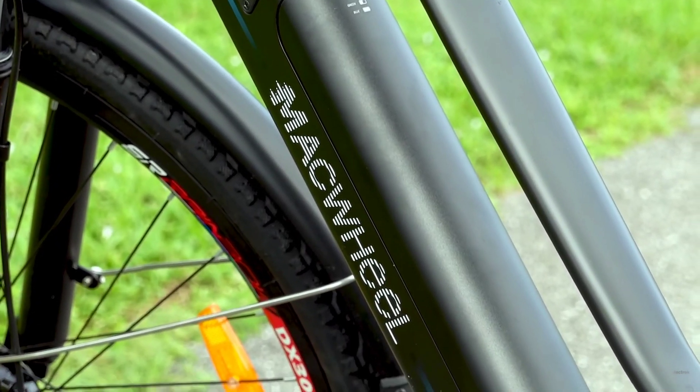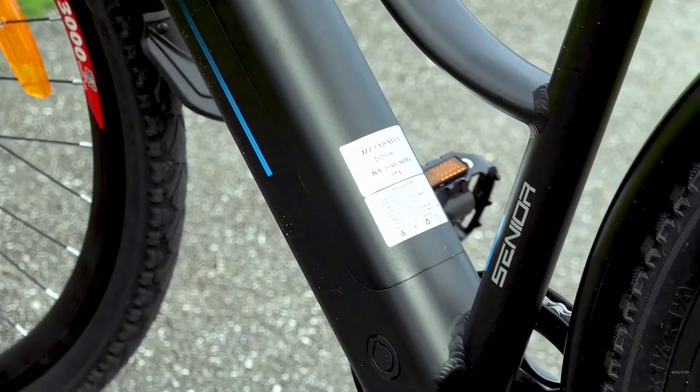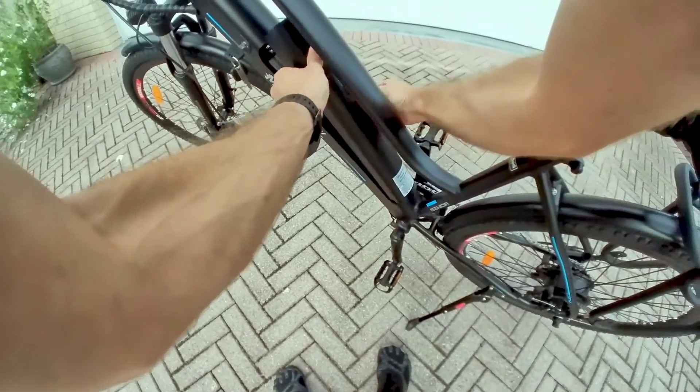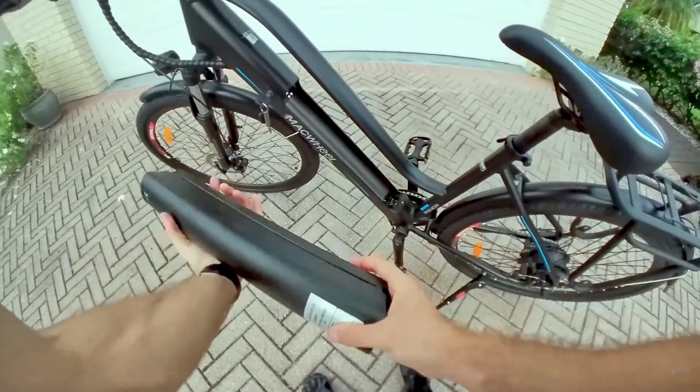The bike is powered by a 36-volt, 10-amp-hour battery that is nicely integrated into the frame — a feature you pretty much never see on e-bikes of this price range. It's removable with a locking key, so you can either charge it on the bike or pull it off and charge the battery inside while the bike stays locked outside.